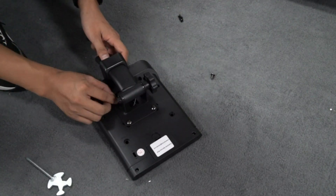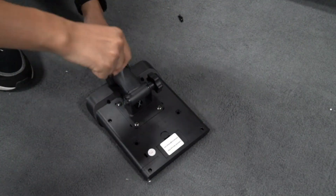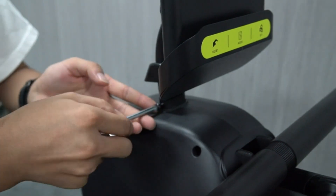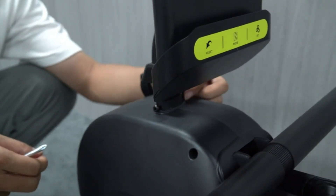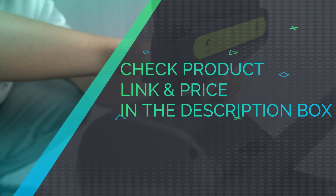Our rower machine provides you more scientific workouts. It's time to upgrade your rowing machine. The magnetic rowing machine provides a super-smooth and silent indoor exercise experience. No worry about being complained about by neighbors. 14-level magnetic resistance fits different intensity needs. All-stages exercisers can get efficient exercise with different resistance, no matter if you are a beginner or professional. Check product link and price in the description box.